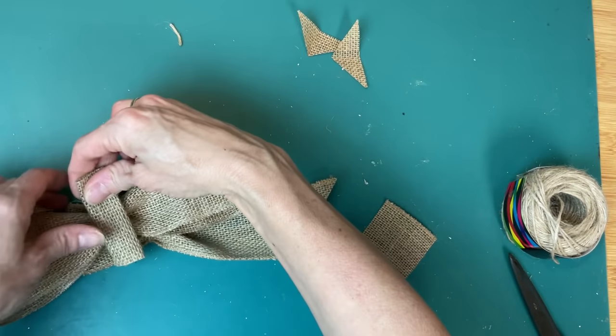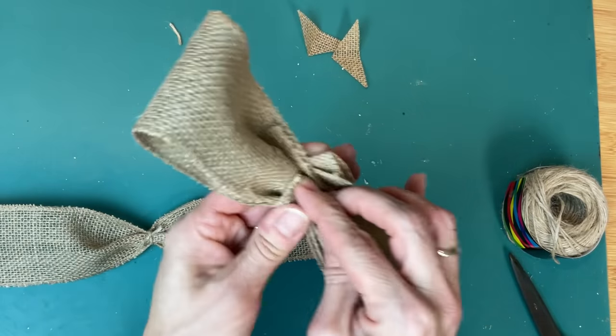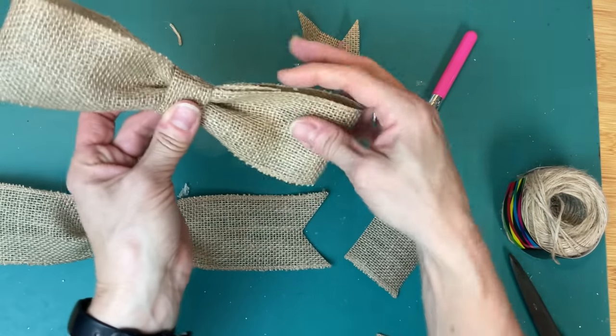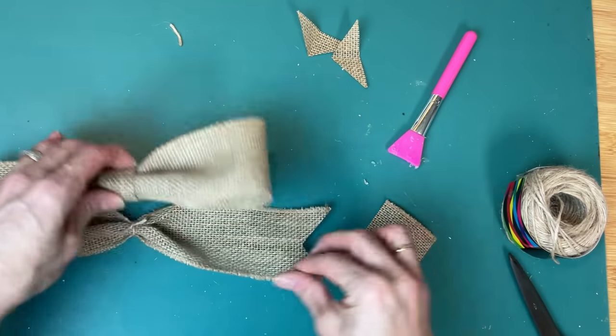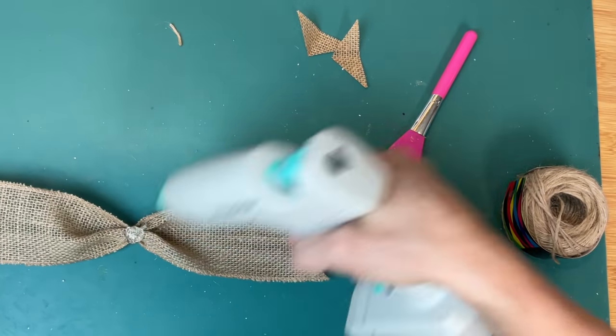Then to finish off our bow, we're taking this third smaller piece, folding it in thirds. We're going to wrap it around our bow, actually before we glue it to that bottom piece, just to cover up where the jute twine is and make it look like a nice finished bow. Then we will glue that onto our bottom piece, and then glue the entire thing to the top of our wreath.